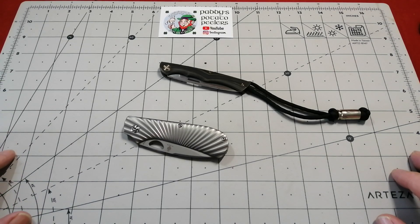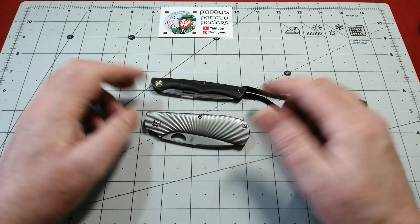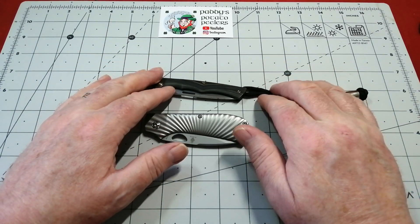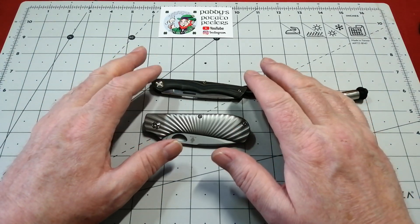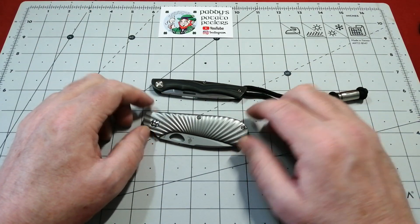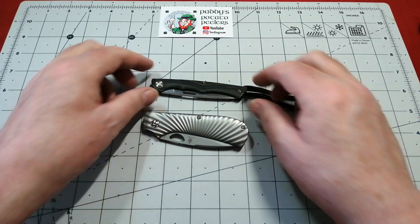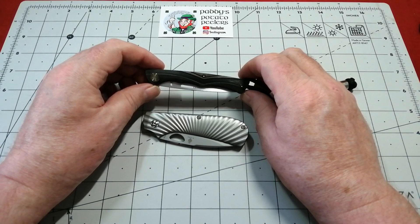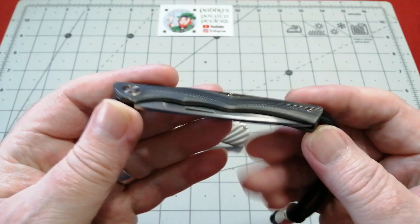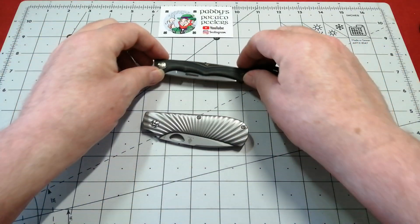Hello everybody, Paddy from Across the Shock here, and you're very welcome. This is our little pass-around group knives — these two have come from Al over at UK Legal Knives. I've just done two from Slick Slicers. Al has sent me two beautiful knives, and this one is one I've been really really looking forward to having a look at — this is the Wee Scamp. It's a very expensive little knife, but we'll talk more about that later.